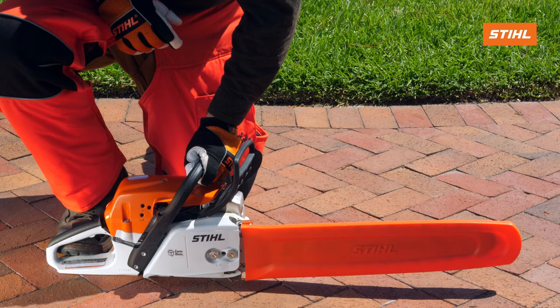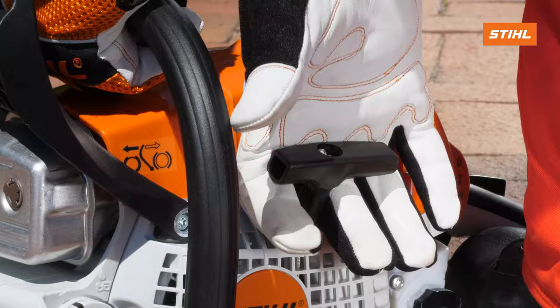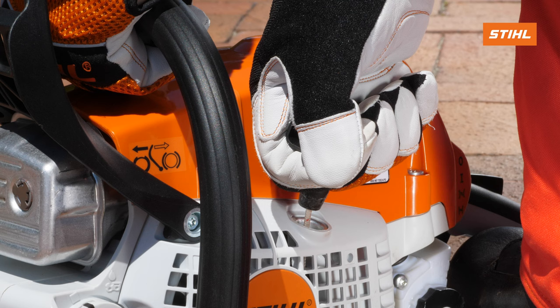Position the chainsaw correctly for starting. Pull out the starter grip slowly until you feel a little resistance, then pull out the starter grip the rest of the way with a short, fast pull.